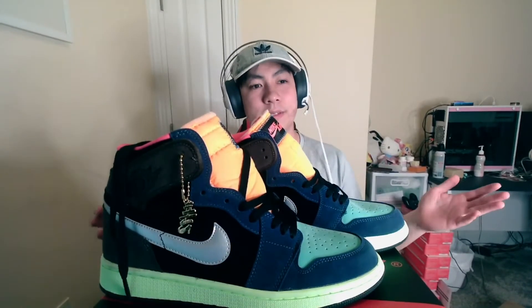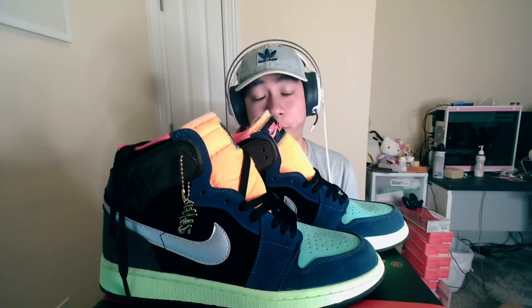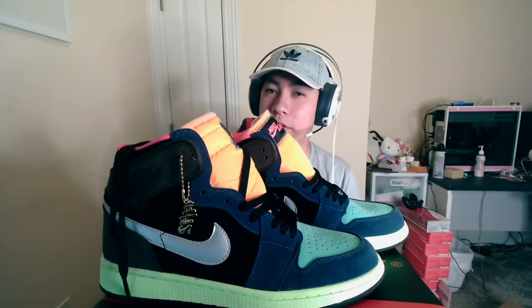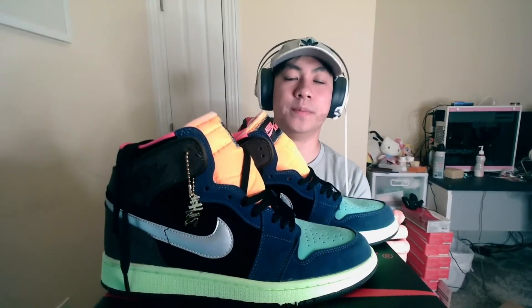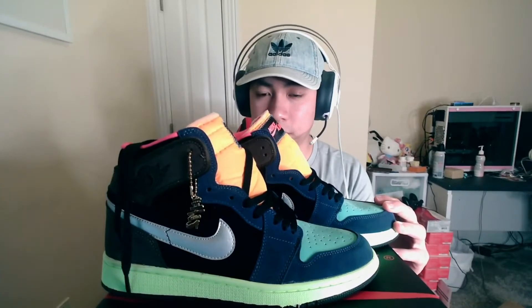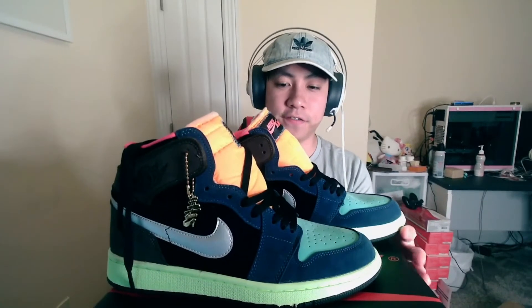Do I recommend them? Yeah. Let's rate it on a scale of one to ten. We bought the Diors, we bought the Travis Scotts — Travis Scotts are up there, I'd give them a 10. Diors I'd give a 7. I think I'd give these a 7 as well. I checked my listing — I paid 65 for these plus 10 dollars in shipping, so it ended up being 75. If you're looking for this type of quality at a sneaker, that's the price point.